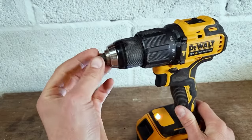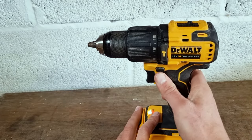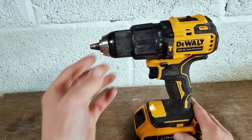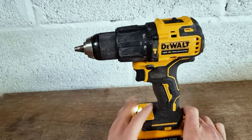Now you can see that the chuck has come all the way out because we flipped it into the right setting. We've flipped our trigger, we've held our chuck, and it's enabled the chuck to extract fully.